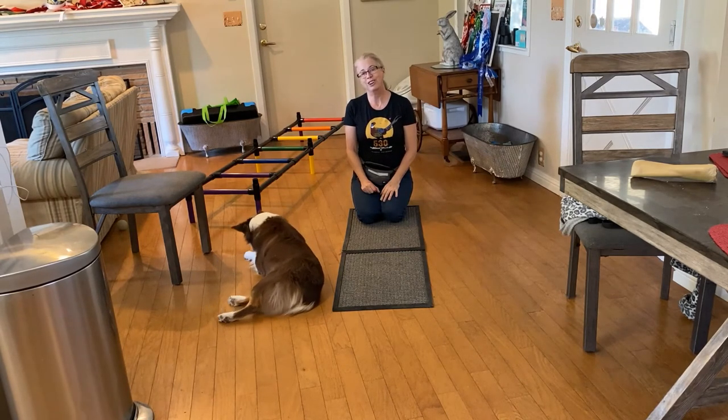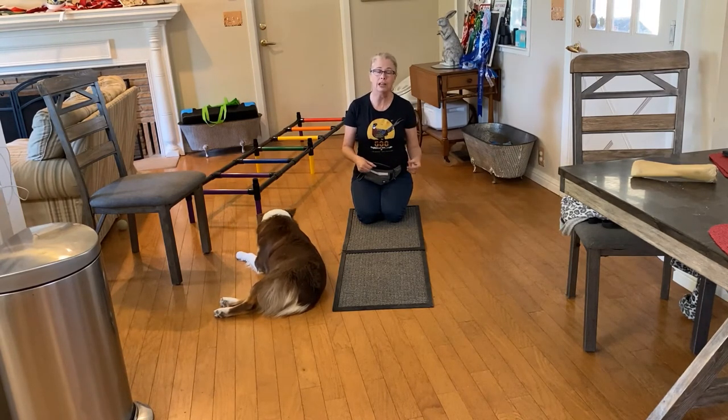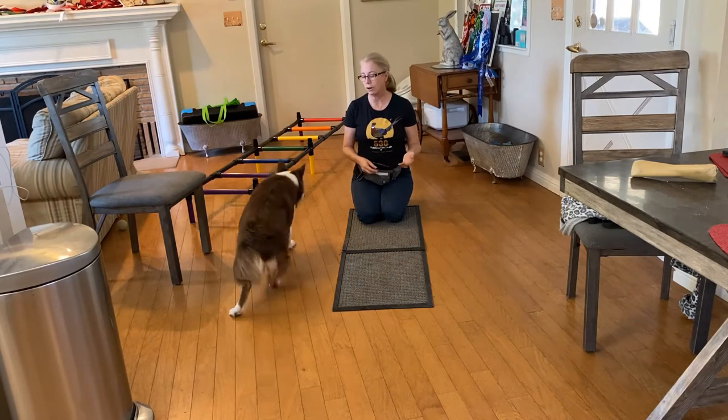Each individual dog works differently. Some are more timid, some are more outgoing, some are less energetic, some are more energetic. So certain tricks are going to be easier and harder to train.